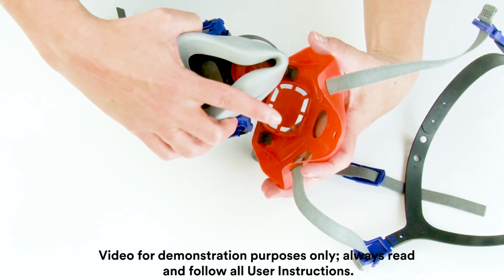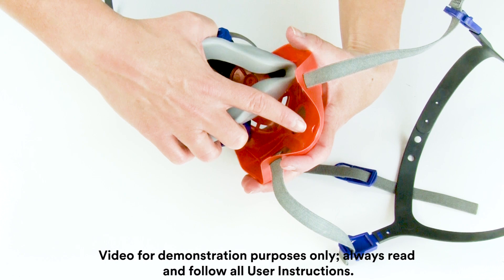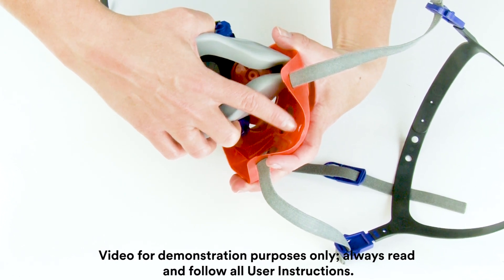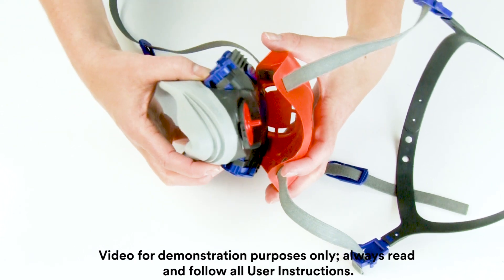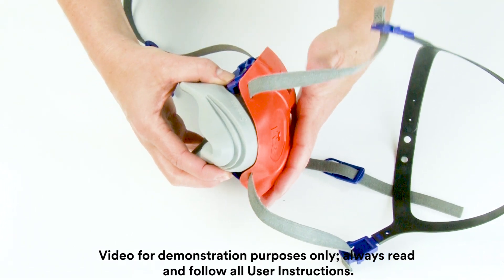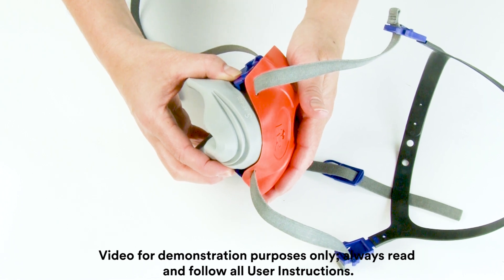Install the fit test adapter head harness by positioning the ledge on the head harness assembly into the notch at the top of the facepiece. Then press the bottom of the head harness assembly into the facepiece. When properly engaged, an audible snap should be heard.